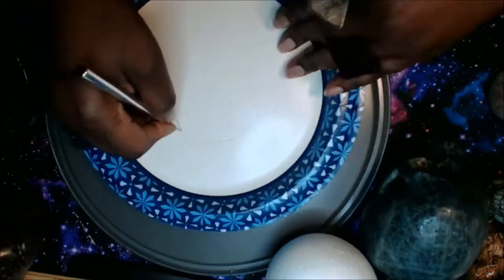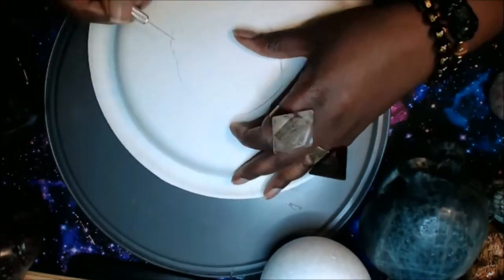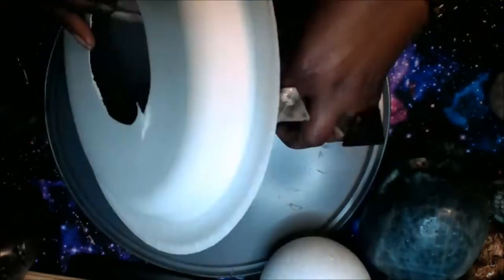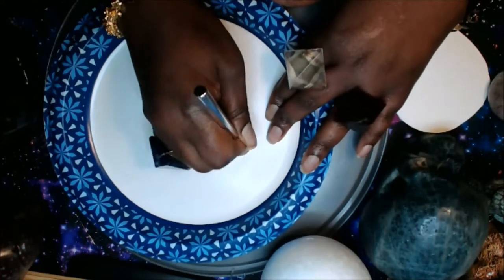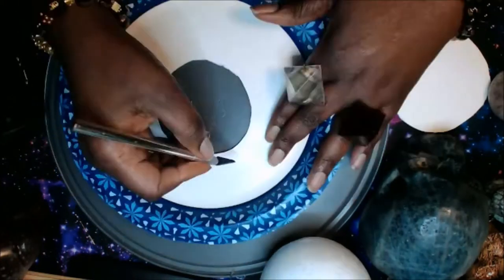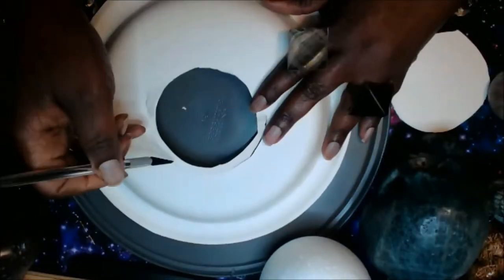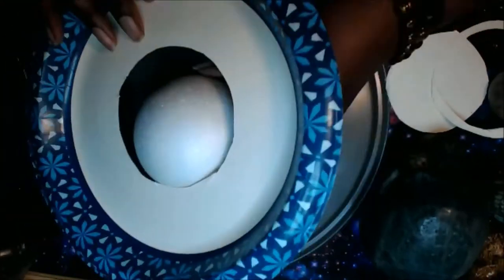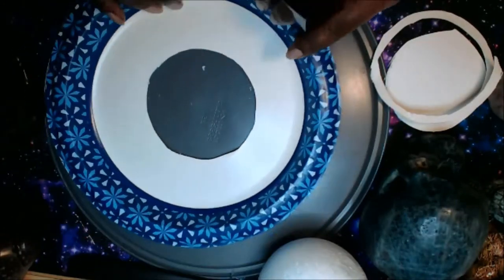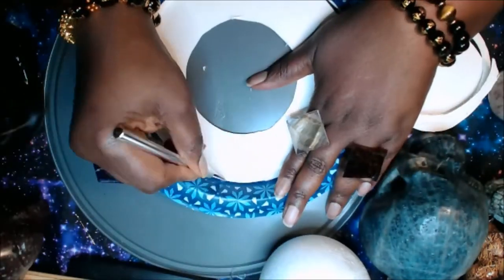You'll also need a picture of the hexagon of Saturn — you can Google 'Saturn hexagon' and you will see the actual picture taken from outer space. I wanted to use that because I thought the energy would be a lot more powerful, or you could draw your own hexagon and put it on the south pole. You're also going to need some tiny stone chips or seed beads — anything small to represent the debris that Saturn holds in place. The rings of Saturn are created by rocks, ice, asteroids, and meteorites.